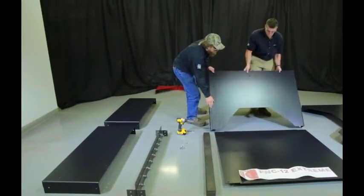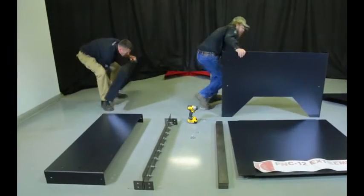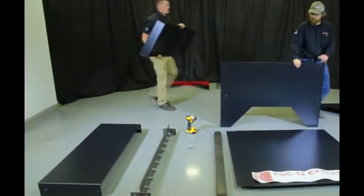When attaching the front of the table to the side panel, you will want to hold the side panel up and lean the front panel into the side panel.